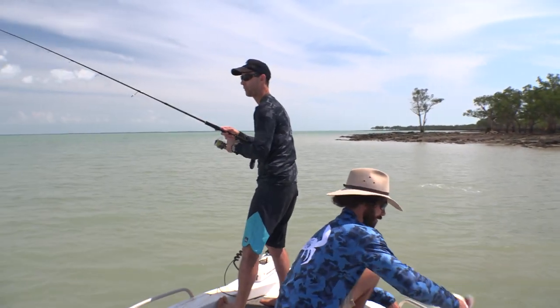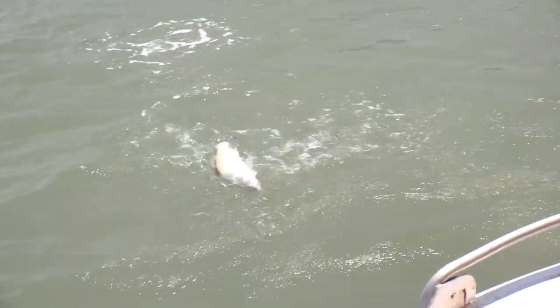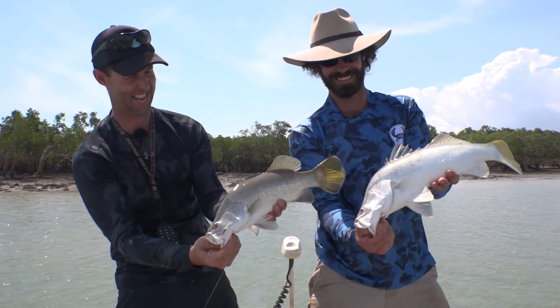Oh wow! Look how far through the prawn! Got it! Yes! Beautiful little saltwater fish. Yes!